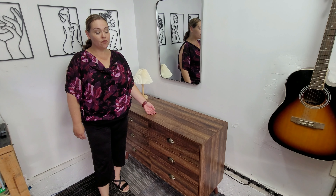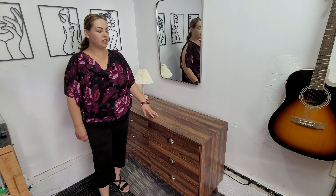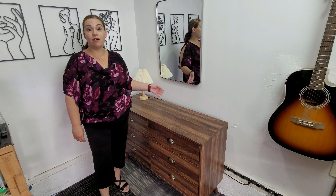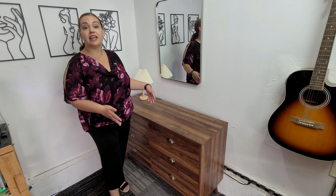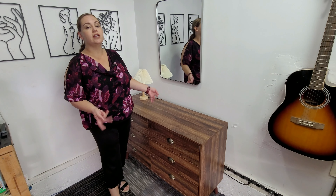Today I have a six drawer vanity chest. It comes in different colors. It is about 49 inches by 17. It's petite enough to fit anywhere, whether it's a bathroom or a bedroom.